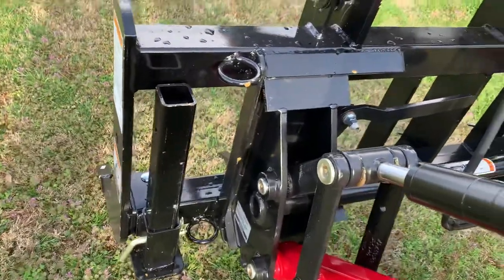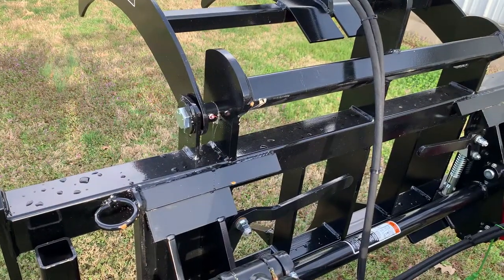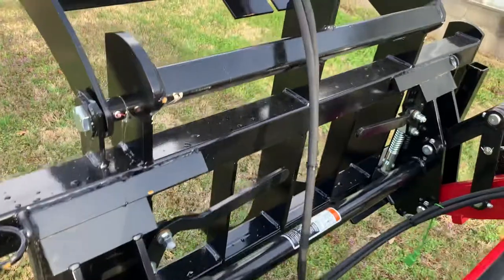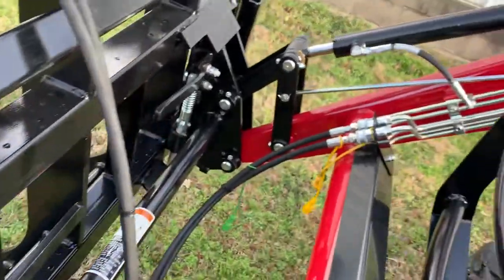It has the optional parking stands for $210. Buy the parking stands. Keeps it from becoming a crush hazard for your legs, feet, and your children. Think about safety. It's just money, can't take it with you. $210 is not going to make you or break you — you probably shouldn't be buying a grapple anyway.